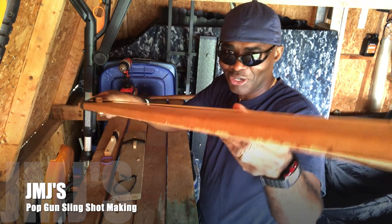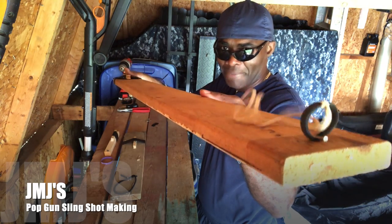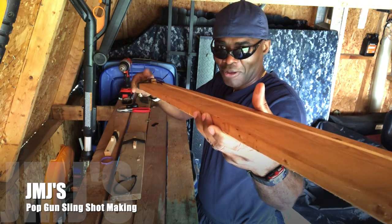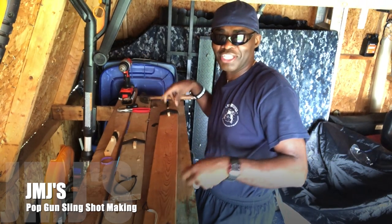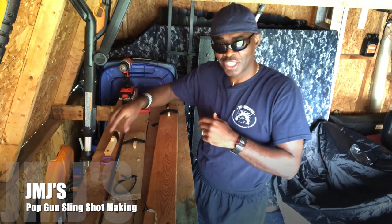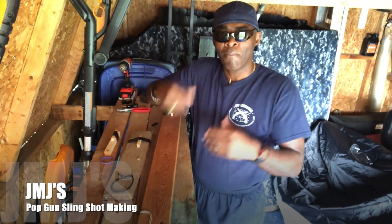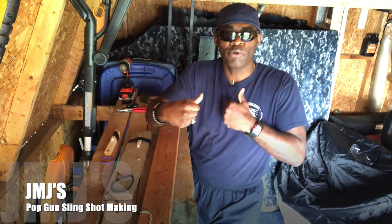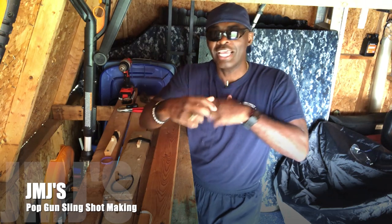And this is my favorite — my double bow. While your buddy's reloading, you pop them with the first shot, flip it over, and you've got them with the second. That's going to end my Yo Check It Project: single shot, sawed-off, and double bow pop gun slingshot. This is your boy JMJ, Yo Check It Projects — see y'all on the next project, I'm out.